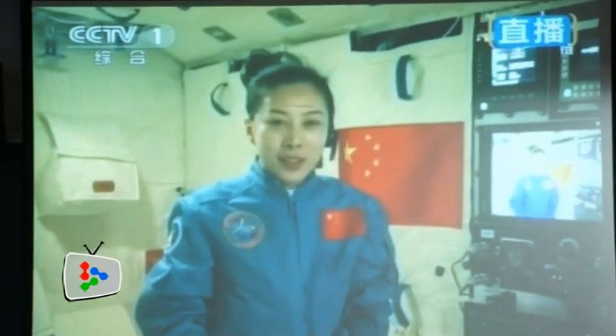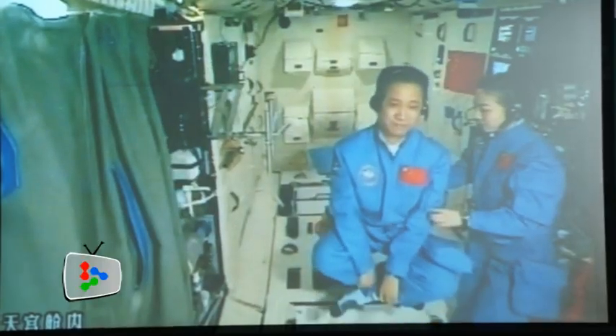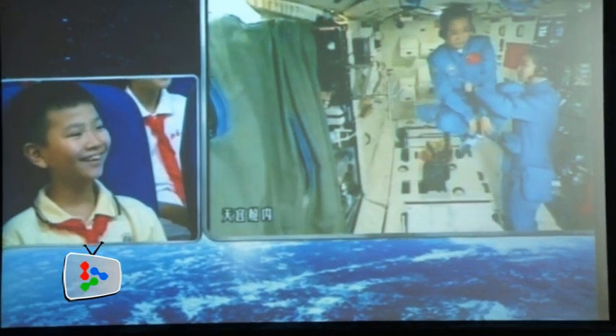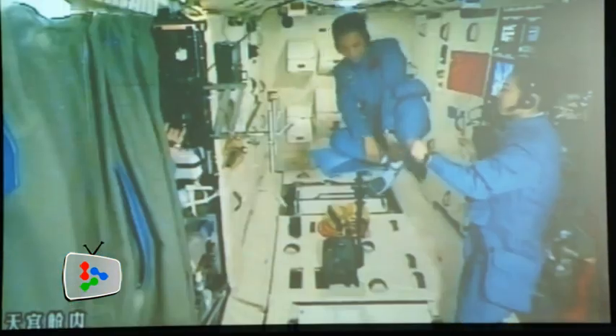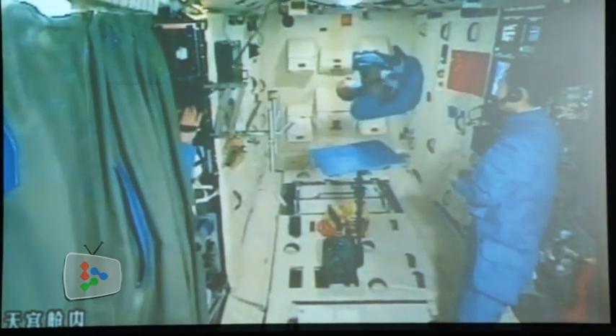The students raised questions concerning UFOs, space debris, the view through the spacecraft window, and the impact of a gravity-free environment on the human body. The astronauts, who are on the Shenzhou 10 space mission, will return to Earth on June 26.